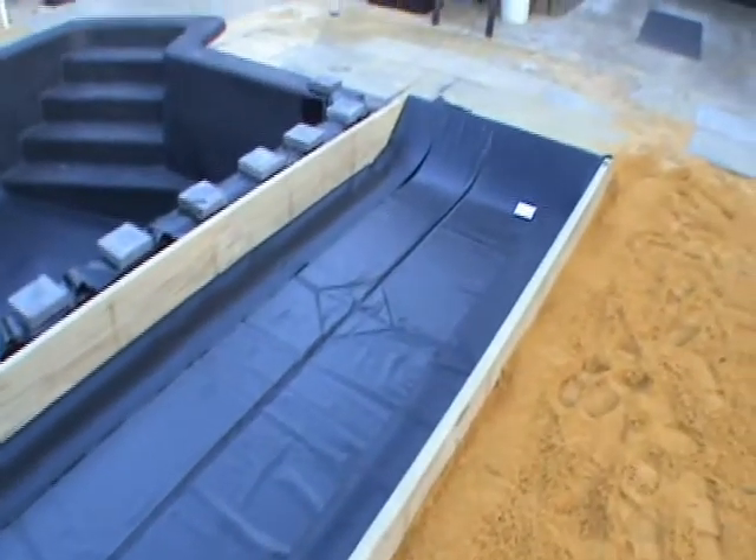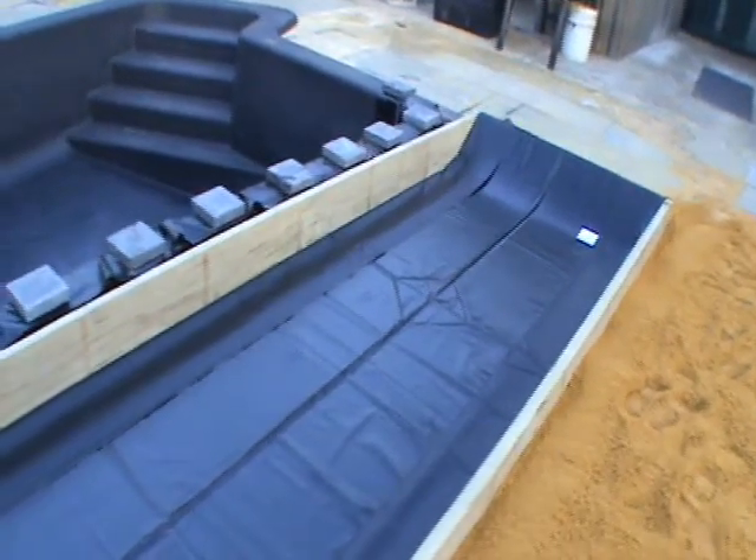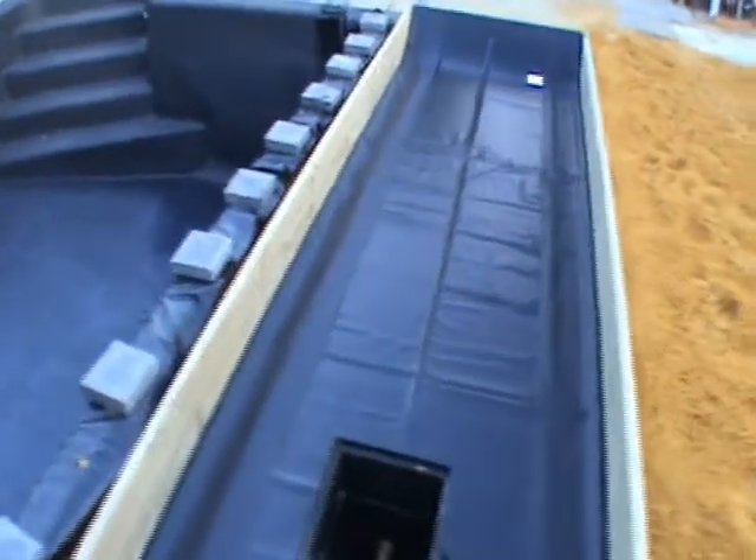So it's exciting — another step closer. The next shot you'll see will be this liner up on the sides of the water bed, and basically, I think, full of water.